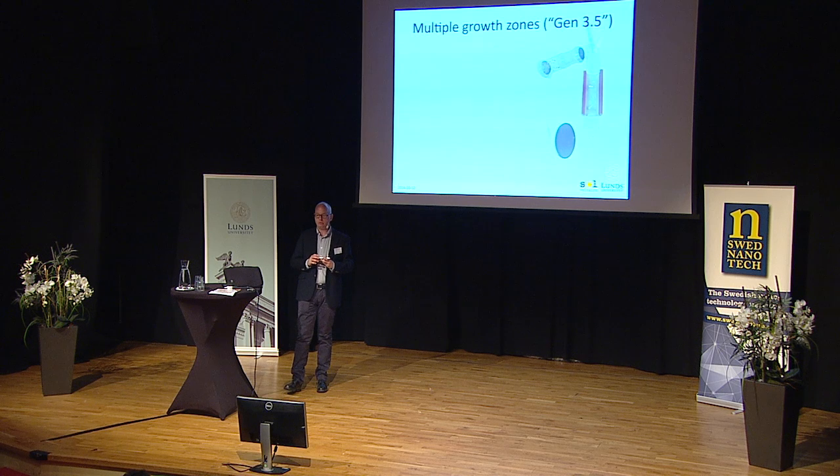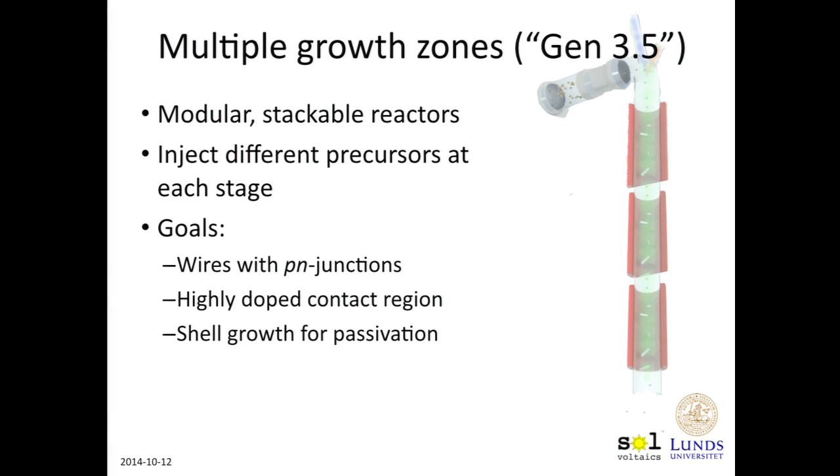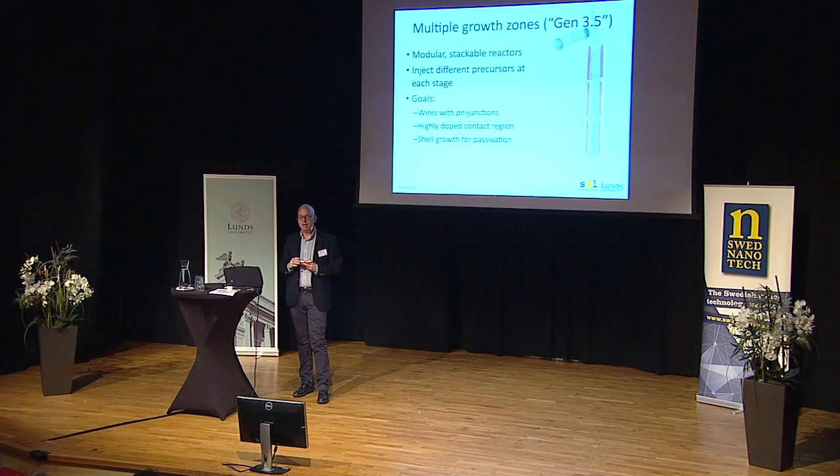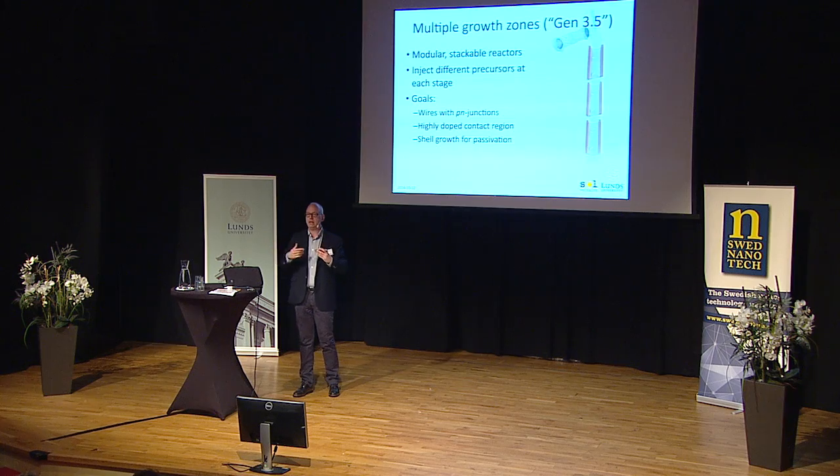So we then go to multiple growth zones. We take our single Aerotaxy reactor — this is called generation three and a half, the newest one we have working so far — and we stack them together vertically. This is a modular system: you can stack these Aerotaxy reactors on top of each other and inject different precursors at each stage. The goal is to grow nanowires with PN junctions, or little diodes. A solar cell is just a diode, and if we can make a lot of nanowire diodes and stack them together, we can make a large solar cell. Other goals include making a highly doped contact region, shell growth for preservation, and so on.